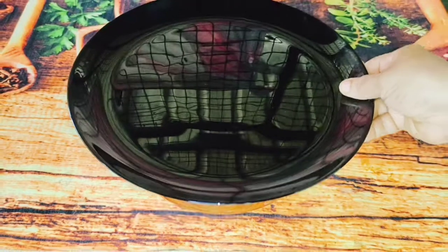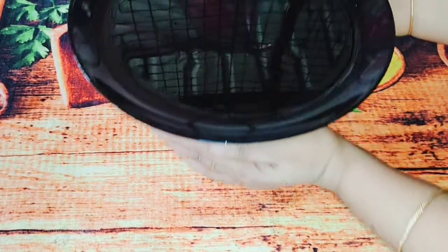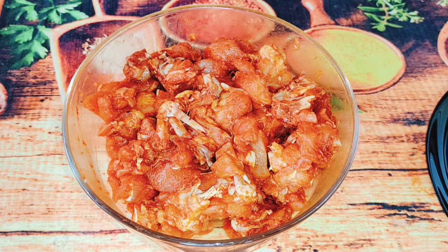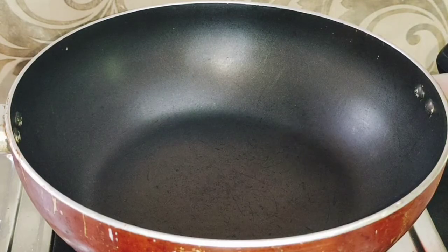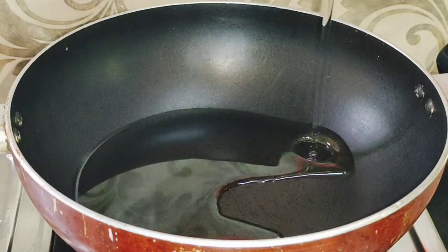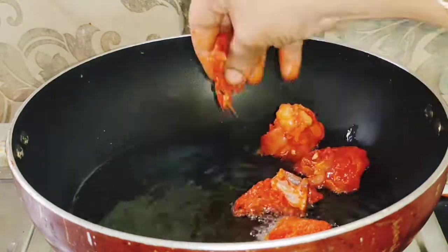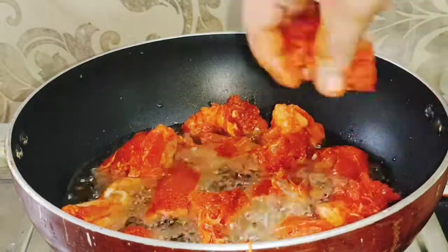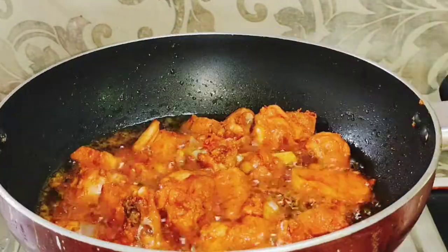The first thing is we will put in the kashmiri red chili powder. If we put in the butter chicken, we will put in the butter chicken. Now we will put in the butter chicken, then we will put in the chicken to fry it.